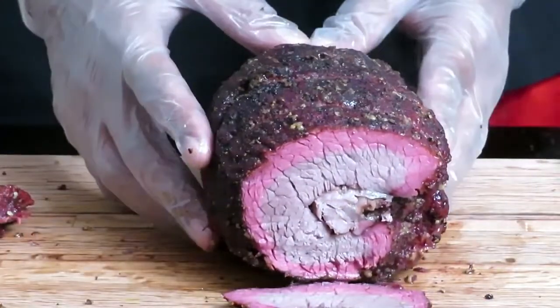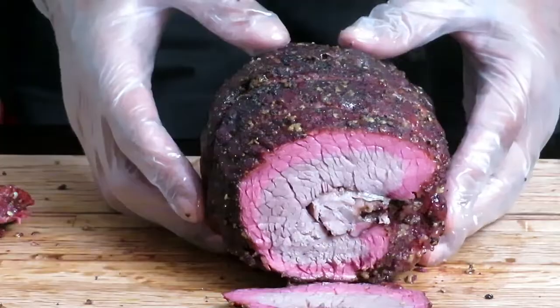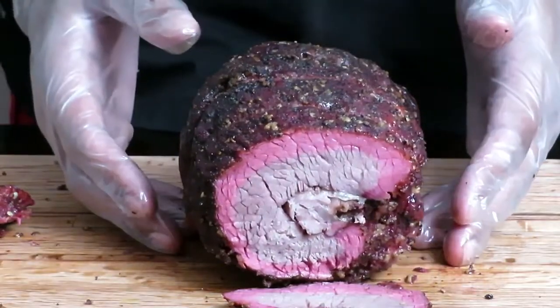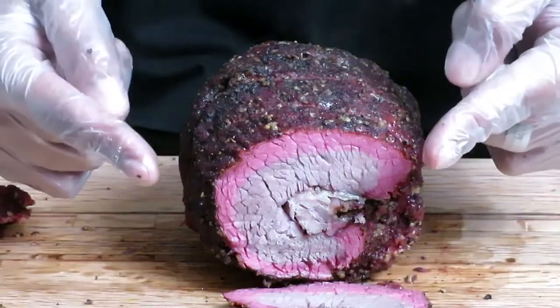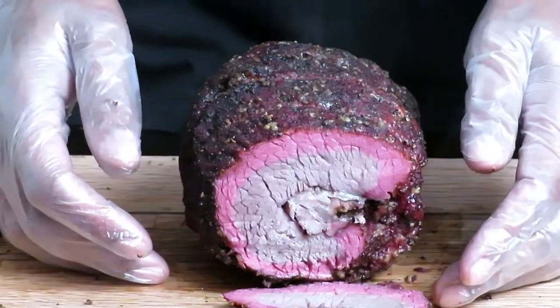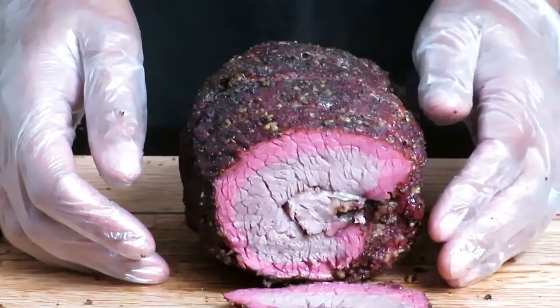If you want to learn how to cook one of these roasts, follow the steps in this video and you will not be upset at all. Thanks for watching — make sure you like, subscribe, and set your notifications so you get notified every time I put out a new video. I'll see you guys in the next one — bye!